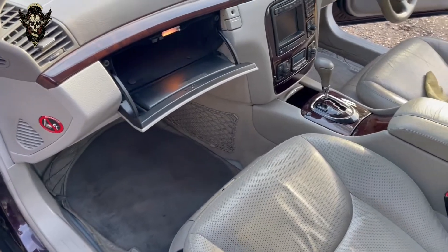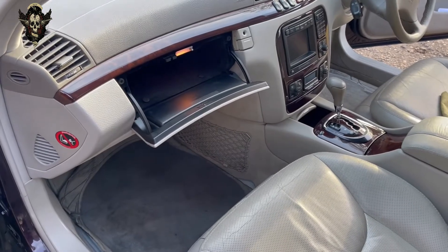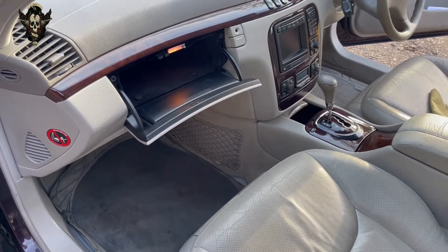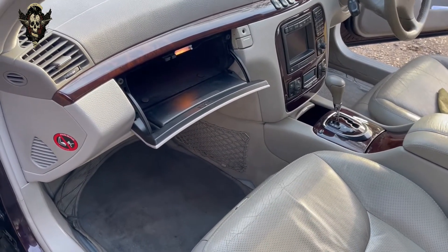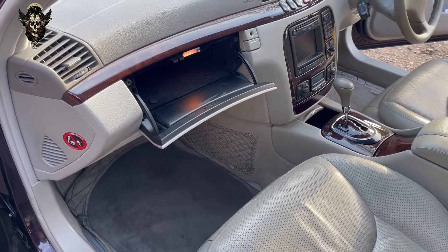Hi there everybody and welcome to another video. In this one I have this Mercedes S-Class W220. This is a 2000 model and we are going to have a look at the location of the pollen filters.